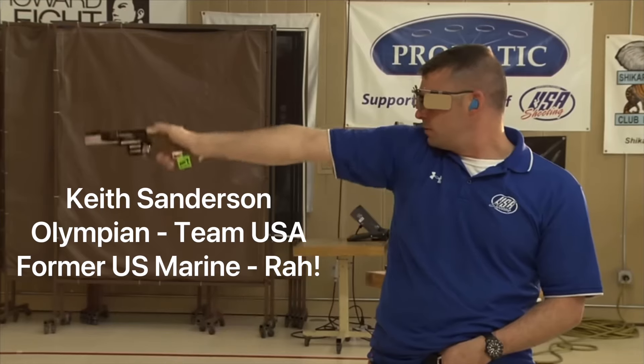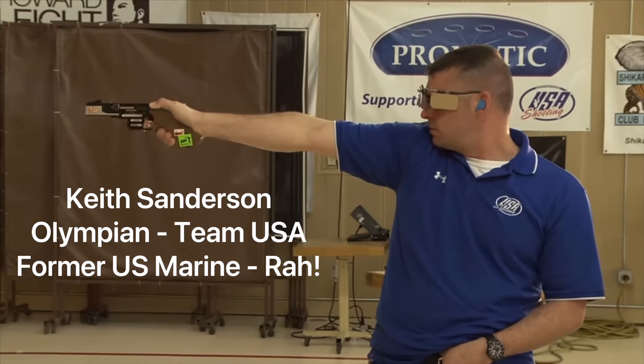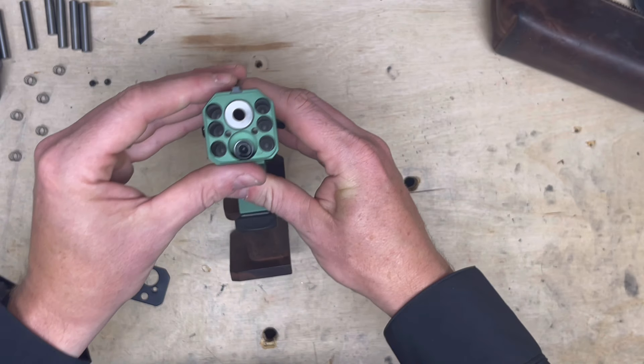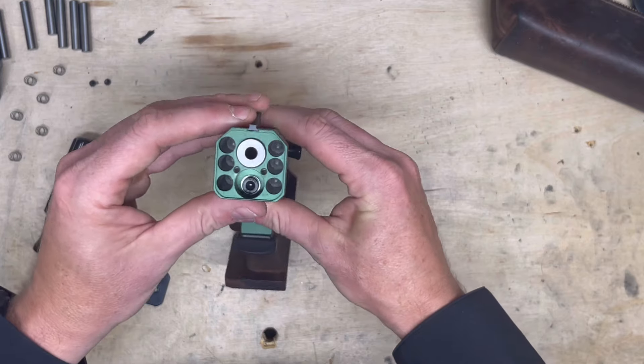And then you lift the pistol — it's called a lift. You come up and you shoot your first shot, target one, and then you shoot one shot in each of the five targets. So there you go. That's kind of what it looks like on the inside. How cool is that?